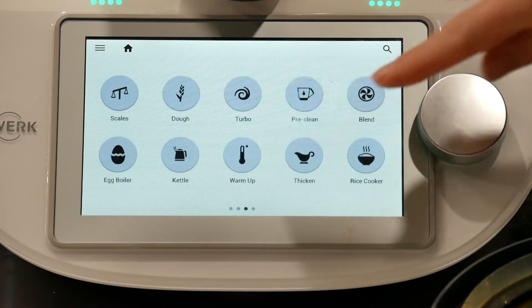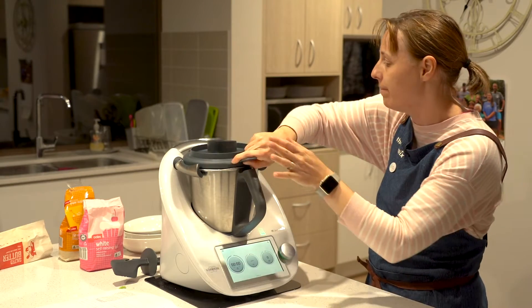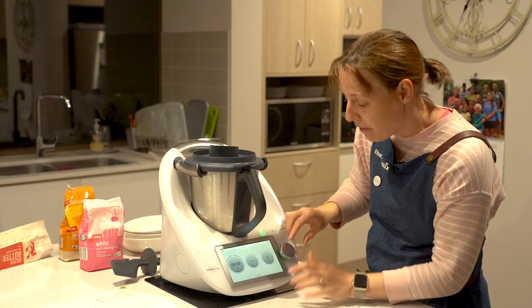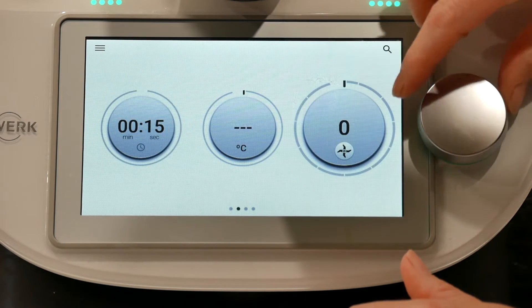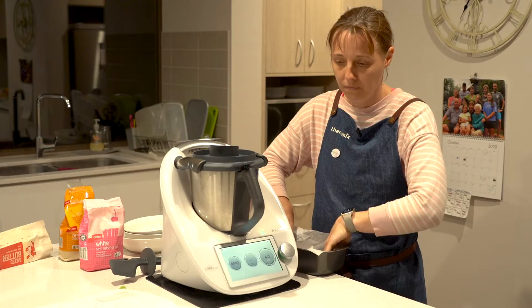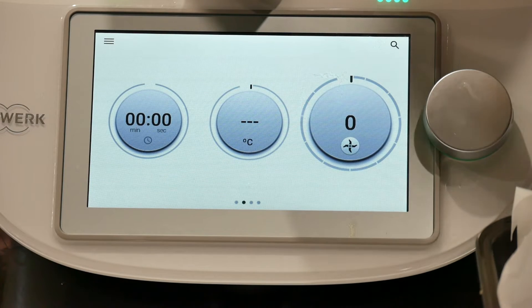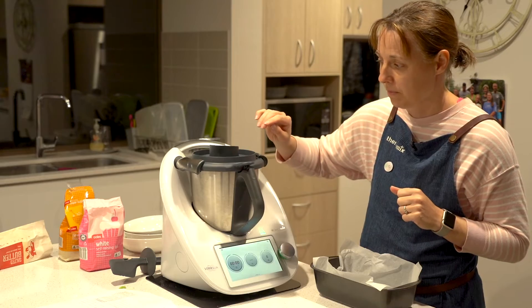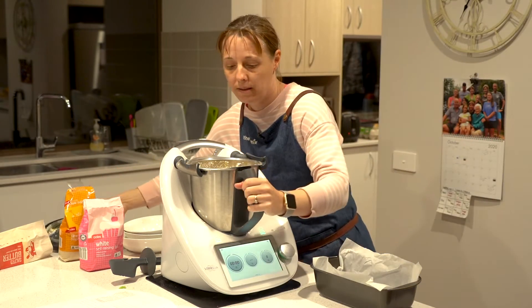Go back to your home screen and put on the lid. The Thermomix will tell you if you haven't got it on. Set it for 15 seconds on speed six. And that's done.